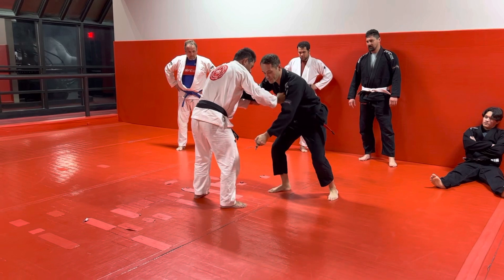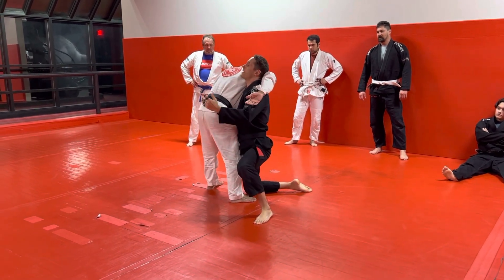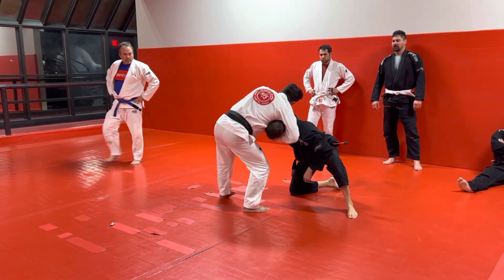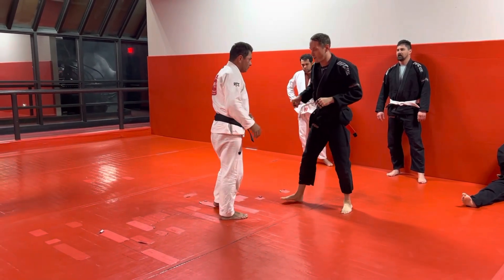I need to get him to give me a good reaction. So I'm going to yank down, and when he comes up I'm going to step this leg forward, drop this knee, and pull him over myself. I have my hips in, my head up. I don't want to come in and do my duck under like this — I want to be up under him with my hips underneath my shoulders, so I have good posture.